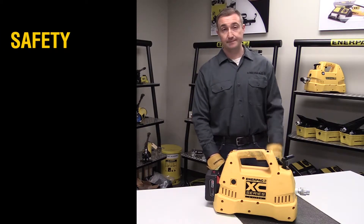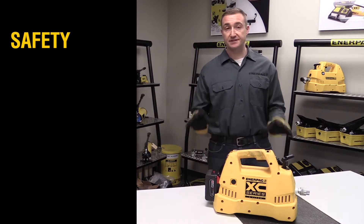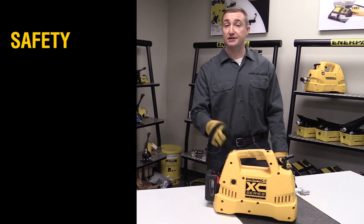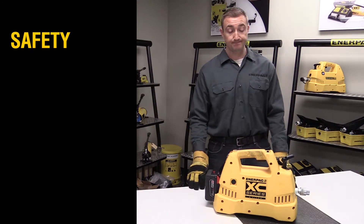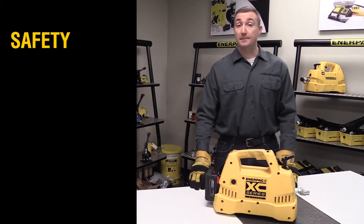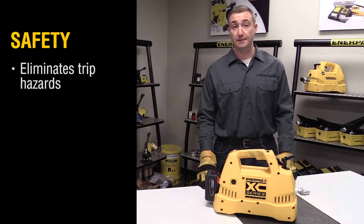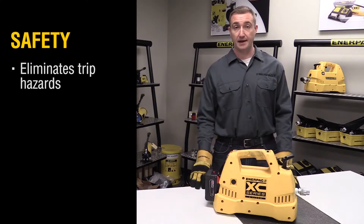Lastly, safety. Hydraulic tools are some of the safest tools that you can operate, and the XC series cordless pump just ups the ante on safety. Cordless operation means that there are no electrical cords or pneumatic hoses for you to manage or mark on your job site. No more tripping hazards.